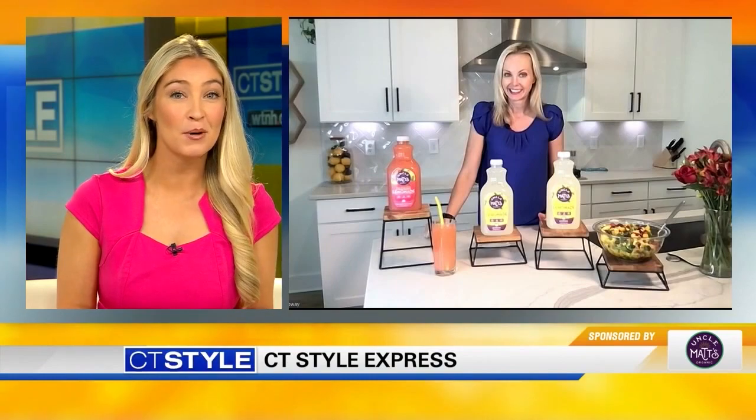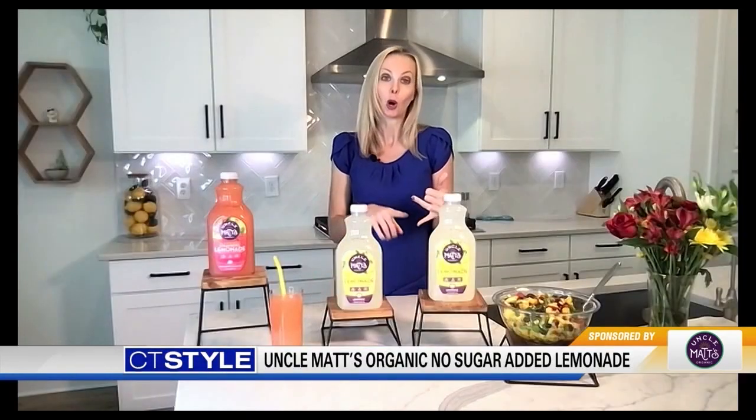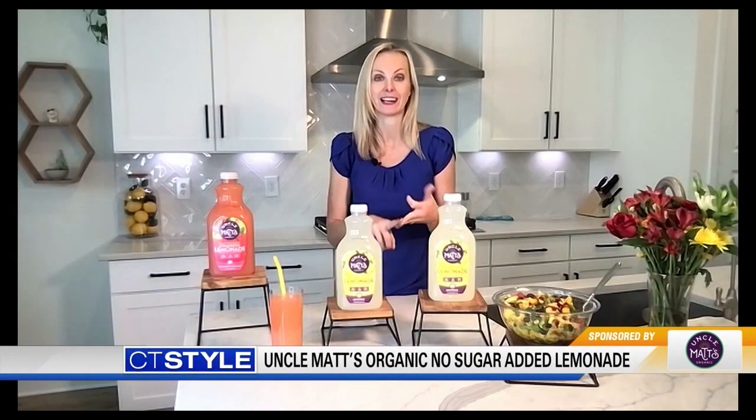Same summer flavor minus that extra sugar — sounds like a perfect swap. And where can we find Uncle Matt's? You're going to want to look for the Uncle Matt's Organic No Sugar Added Lemonade in the family-friendly 52-ounce size at your local Whole Foods, Stop and Shop, and the Fresh Market.